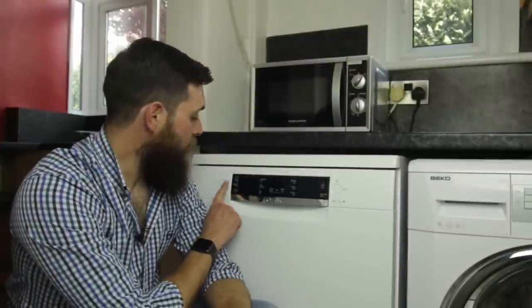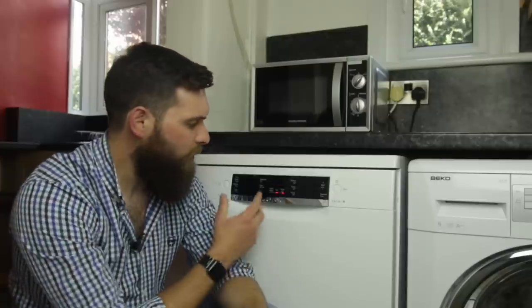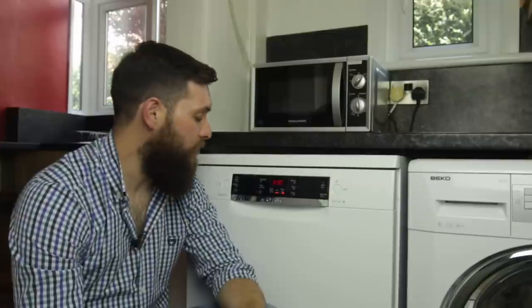Okay, so there's a very quick look over the machine. Let's have a look at some of the features then. So we turn it on just with the button on the left of the control panel and as you can see, this little digital display comes up with the time in the middle of the control panel.